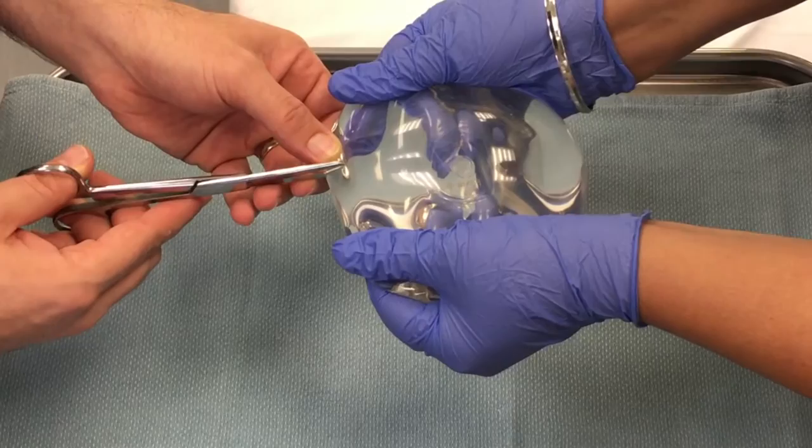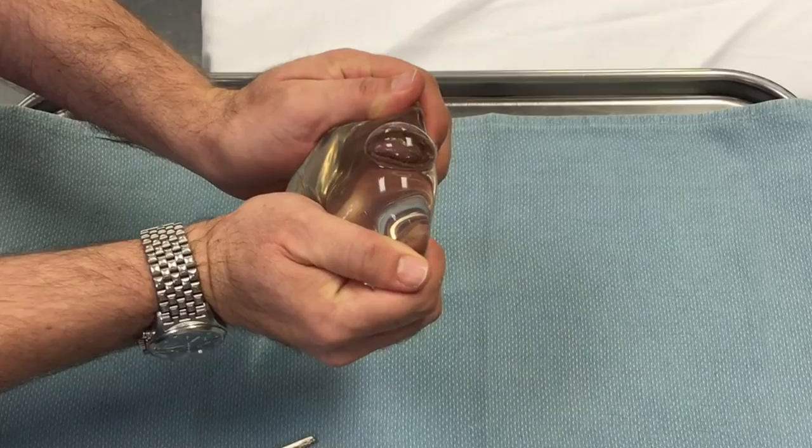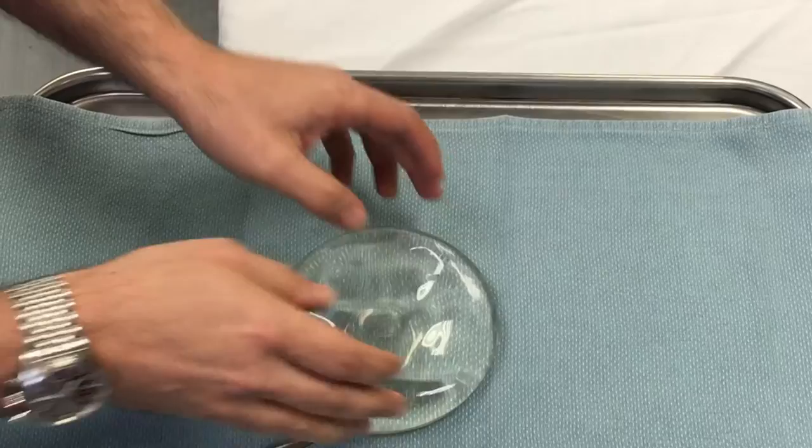With that small nick, you can see that when the implant is squeezed, the silicone bulges out — but in its native state, it stays nice and contained within the implant.